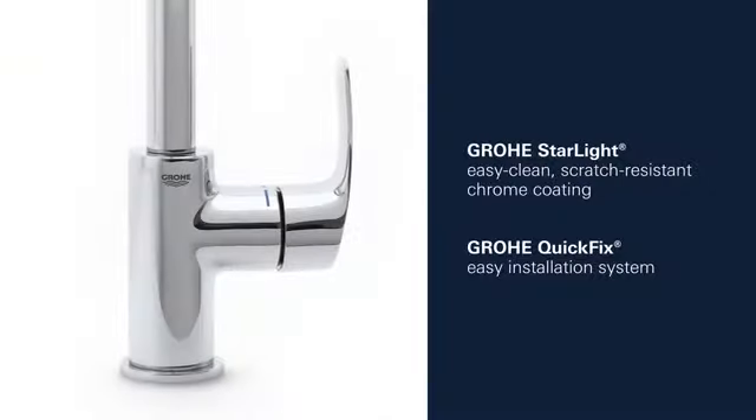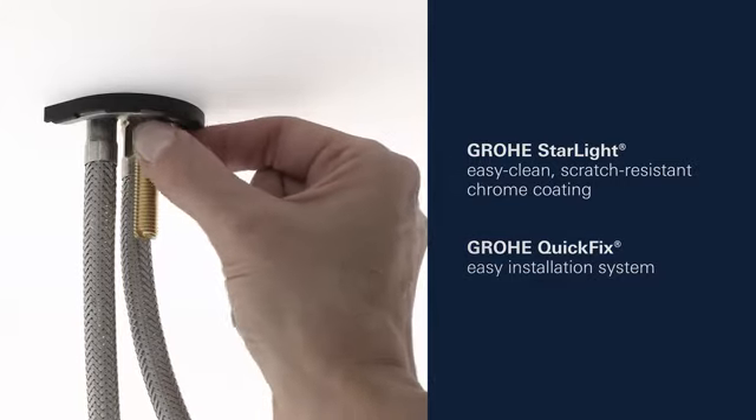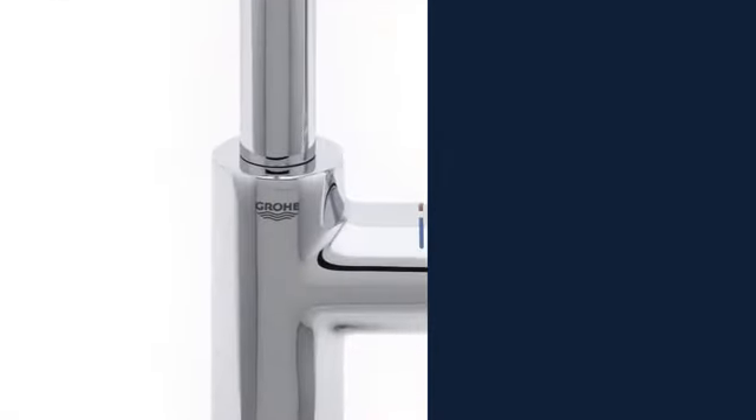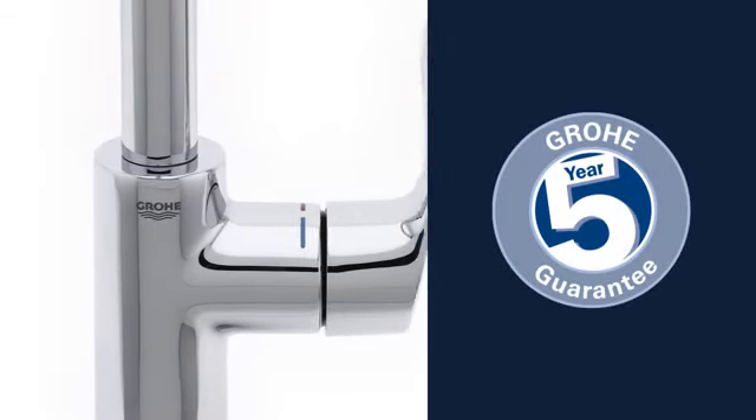This product also comes with Groa Starlight Scratch-Resistant Chrome Finish and the Groa Quick-Fix Installation System for swift, simple fitting. And you can be certain of the outstanding Groa quality, all backed up by our 5-year warranty.